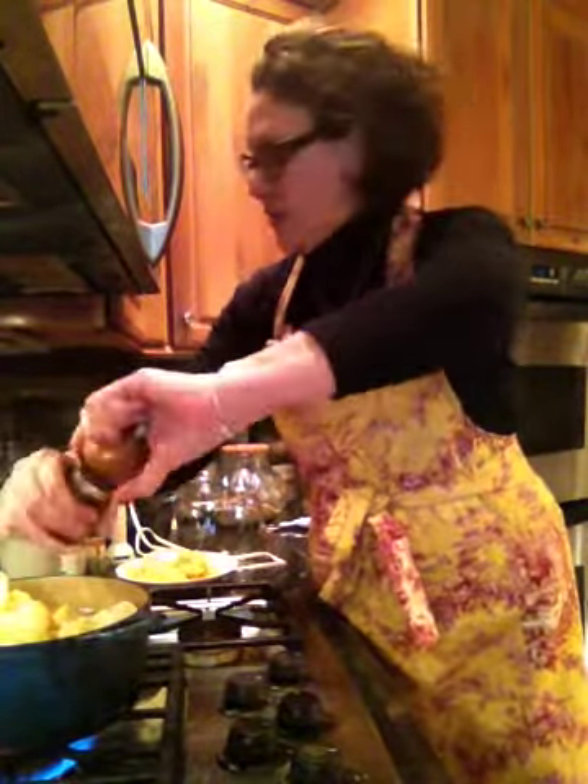Once this cooks a little bit more, what I'm going to do is take my immersion blender and just go in there and give this a good chunking, which is what I'm kind of doing right now. And that's really all there is to this soup. As you can see, there's no dairy — just beer. And if you're gluten-free, I don't know — can you find a gluten-free beer? Probably. I'm going to grind up the cauliflower until the soup is smooth.